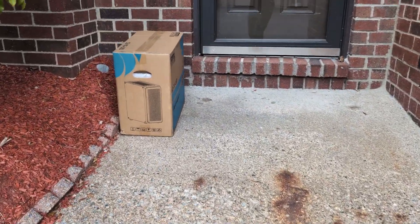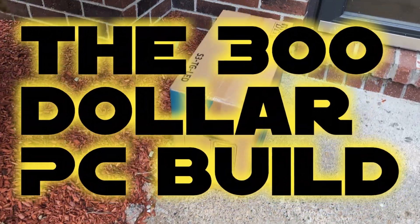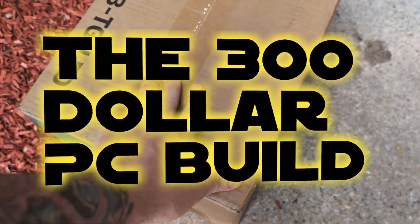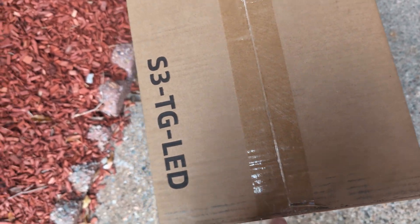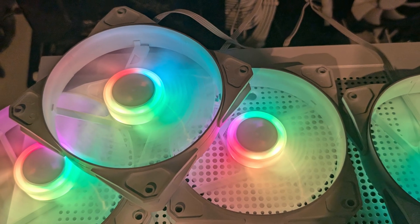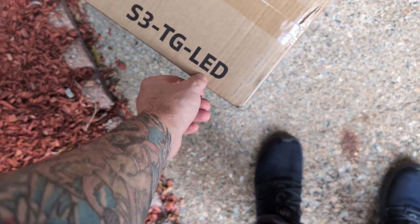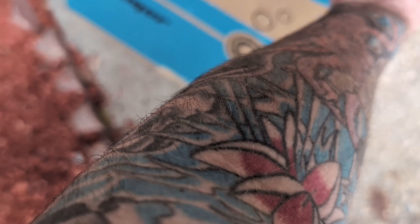There's nothing better than getting home on a Friday with a brand new PC case on your doorstep to start a new project. But upon further inspection, I felt foolish as I ordered one of the PC cases that includes LED fans — fans that are static in nature, which means there are no RGB effects.